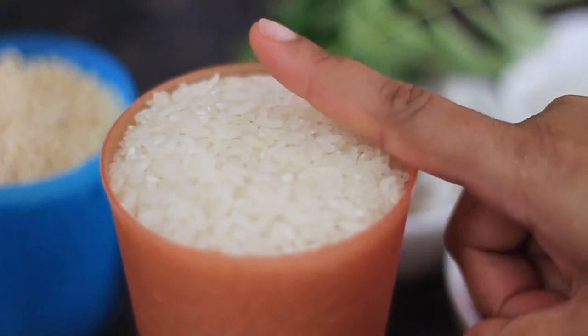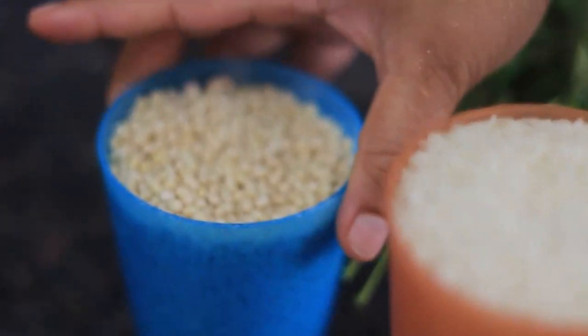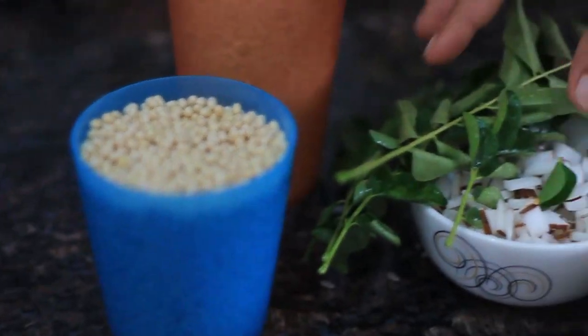1 glass of water, 2 glasses of water, 1 glass of water.